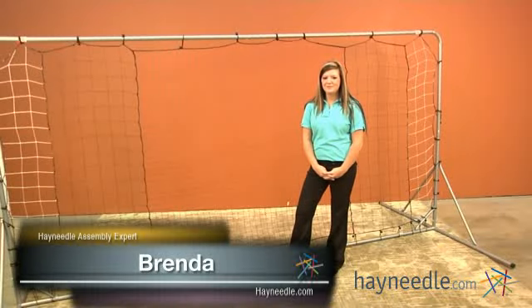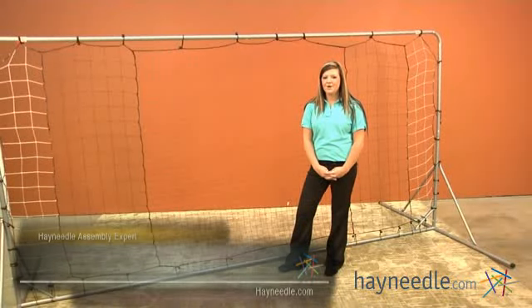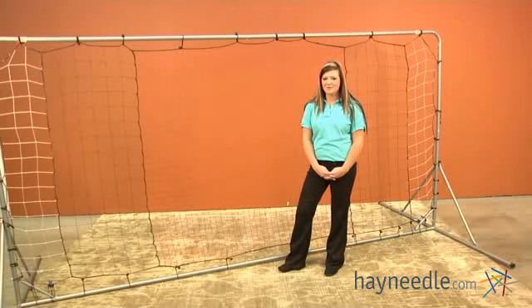Hi, I'm Brenda with Hayneedle, and today we're going to be doing a short assembly video on the Franklin Tournament Soccer Rebound Goal. Approximate time for this assembly is about an hour. There are no tools necessary.